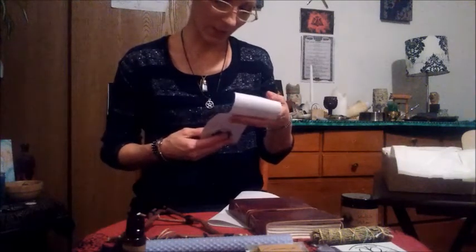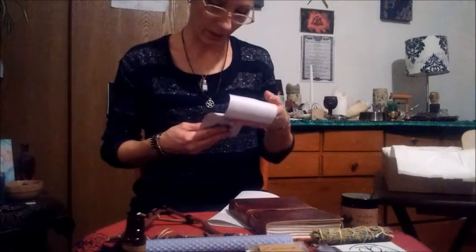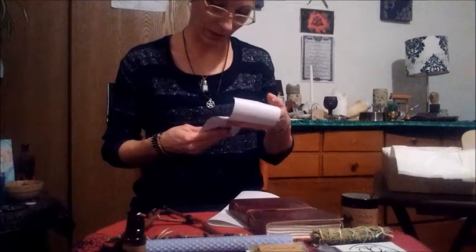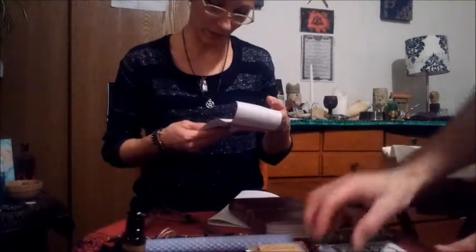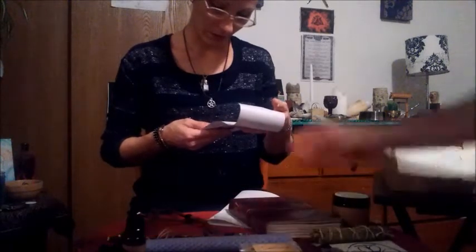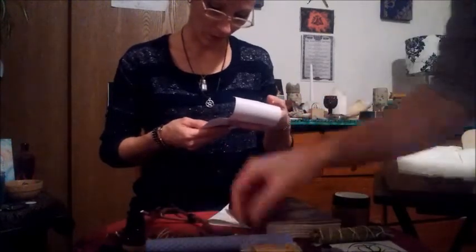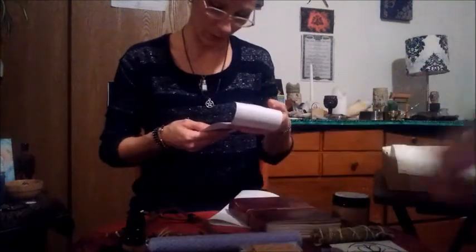Healing Light: I cast a circle to begin, O Goddess, please show within. As I know that all things heal, with time and love it has revealed. As true as light, as true as dark, I ask to heal from the depths of heart. I know this thing to be true — wash over any pain with the candle blue. So mote it be.